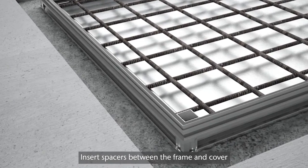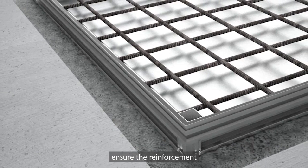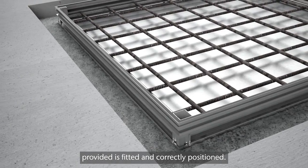Insert spacers between the frame and cover to maintain an even gap. For recessed covers, ensure the reinforcement provided is fitted and correctly positioned.